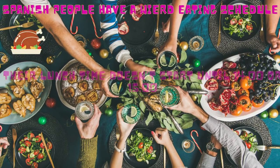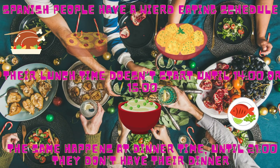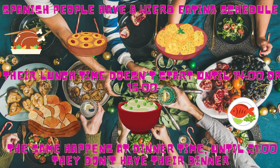Spanish people have a weird eating schedule. Their lunch time doesn't start until 14 or 15 o'clock. The same happens at dinner time — until 21 o'clock they don't have their dinner.